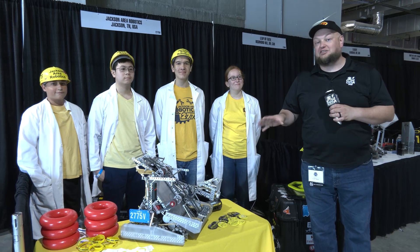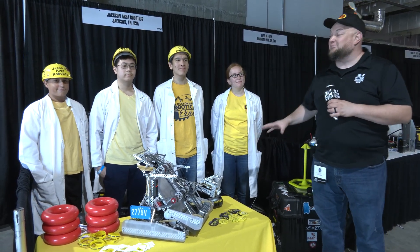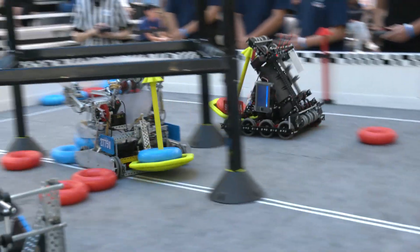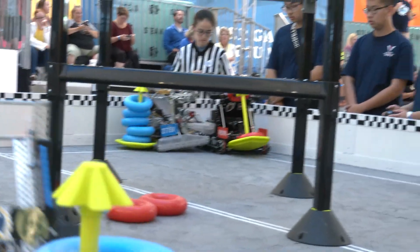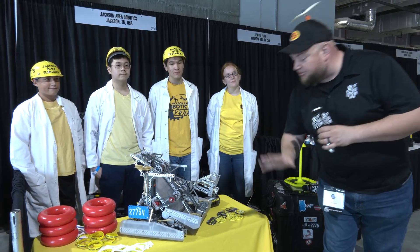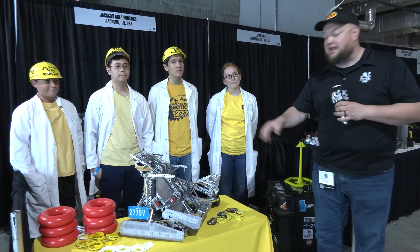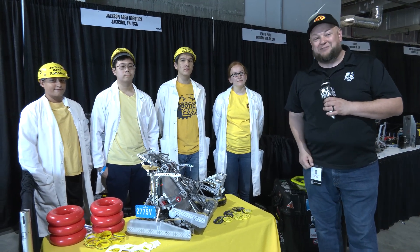Hey everybody, it's Tyler here at the Minnesota Signature Event at Mall of America. Last year they were on the Dome — an incredible team, 2775V Jackson Area Robotics. Really incredible robot, especially so early in the season. You've got to take a look at this arm they're utilizing for the mobile goals, the claw that's going on, and other great stuff. We'll be talking about how they're intaking here — some teams are using hooks, but they're taking a different approach. Learn more about them coming up on Pits and Parts.